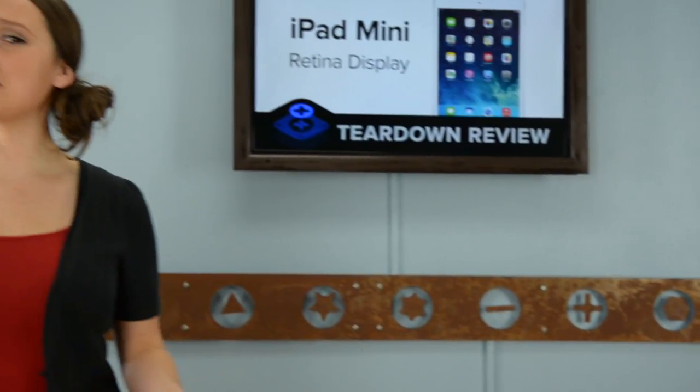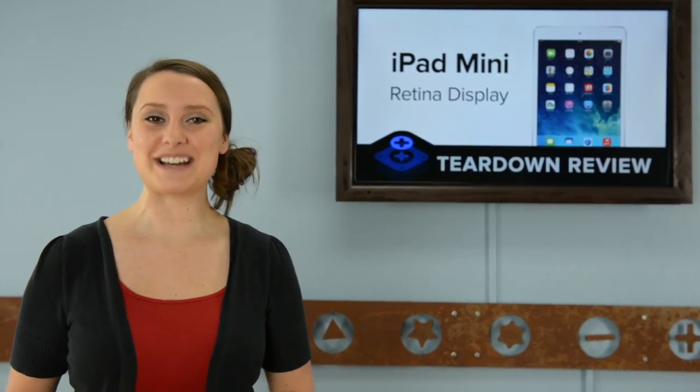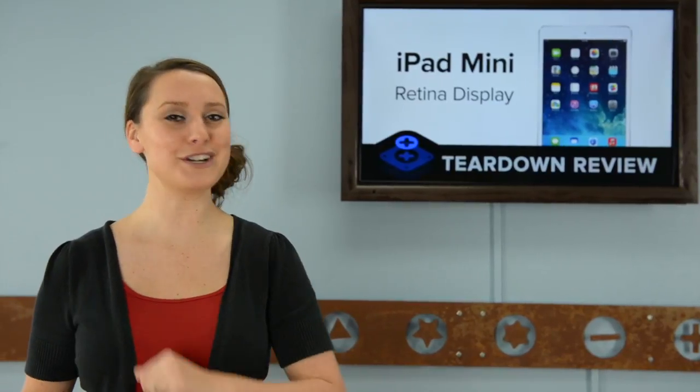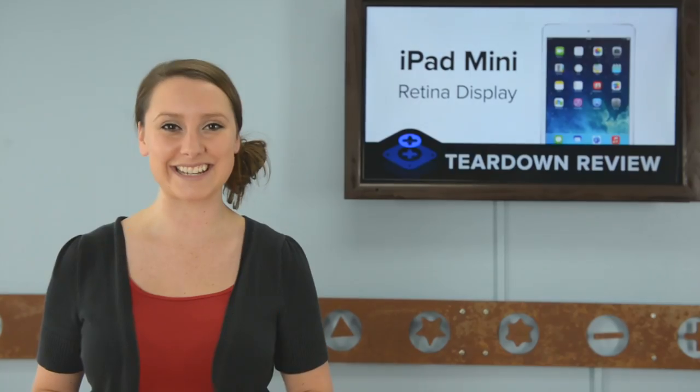Rumors of supply shortages and display issues made us wonder if the iPad Mini with Retina Display was going to make it to our teardown table this month. But the buzz around the cryptic release date of sometime in November started again last night, and of course we made sure to get our hands on the iPad Mini first thing. So grab your eye openers and let's jump right in.